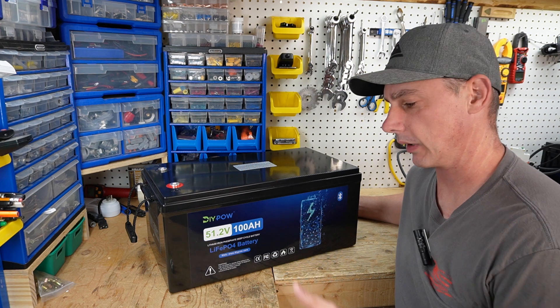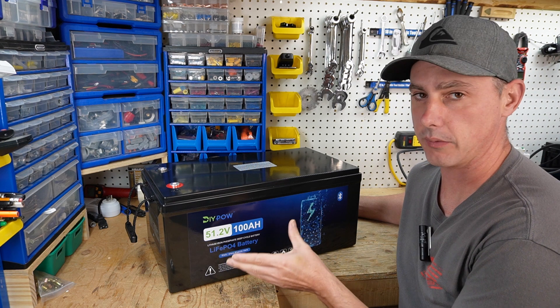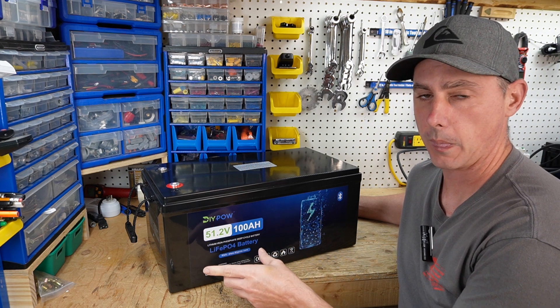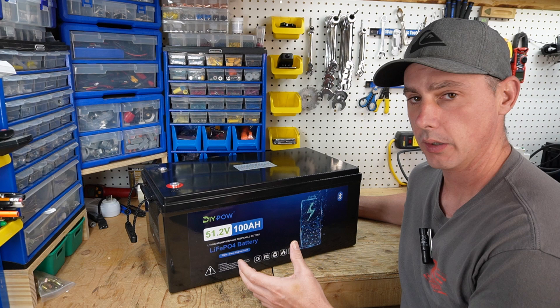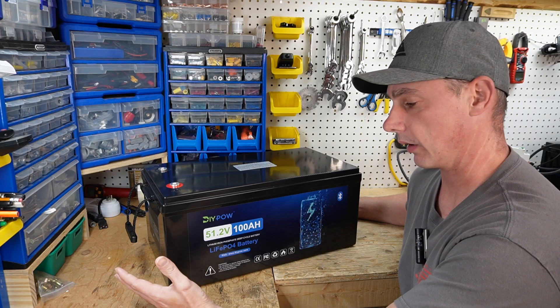Hey guys, coming up in this video we're going to be looking at this battery by DIYPOW. This is in the 48 volt class of battery, or 51.2 volt nominal, which means that there are 16 cells in series. This battery can be used in a golf cart or in an off-grid system. So let's take a look at the battery.